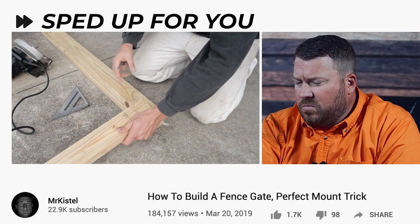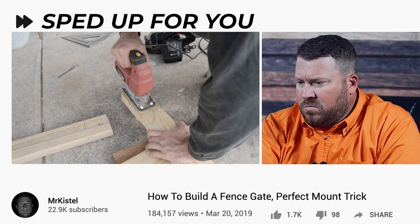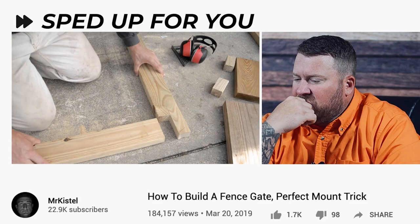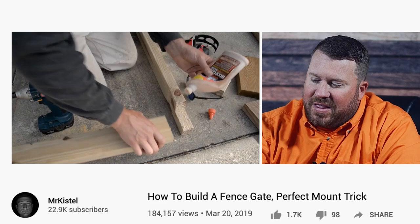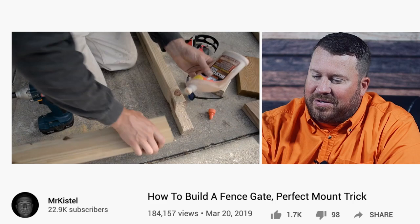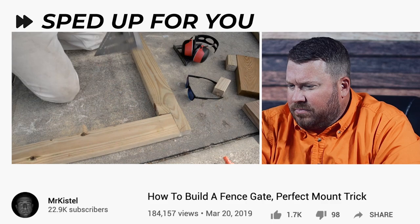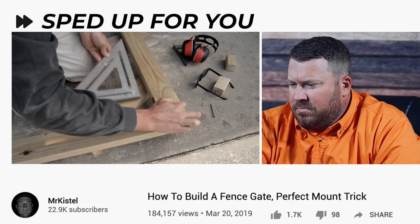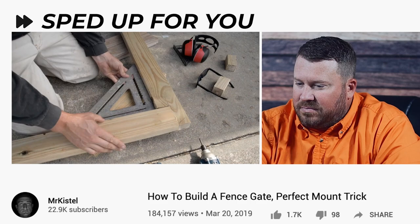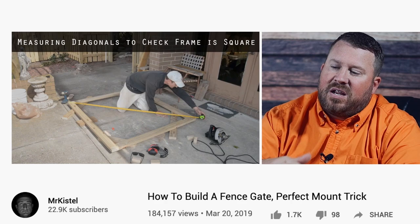He puts two screws in the joints and adds glue as well. The joints slide in and he'll put screws and glue — he's gluing this too instead of just using screws, which you don't see a lot with fence guys, but in woodworking it's incredibly common. You always want to glue your joints when you're using screws joining two pieces of wood like this. He pre-drills the toenail to keep it clean. That's a great tip — if you're building anything square, measure diagonally from either side. Those two measurements should be exactly the same and let you know if everything is square and true.